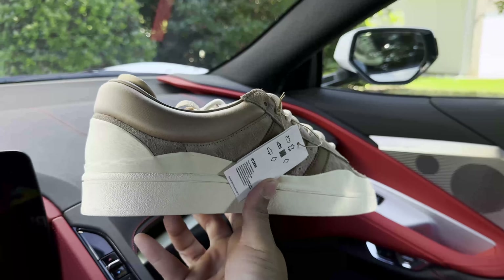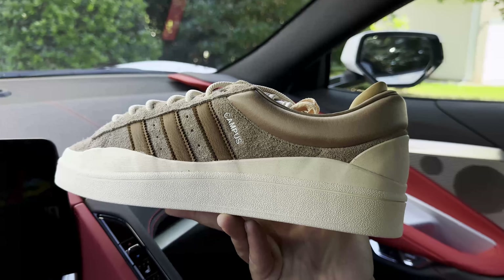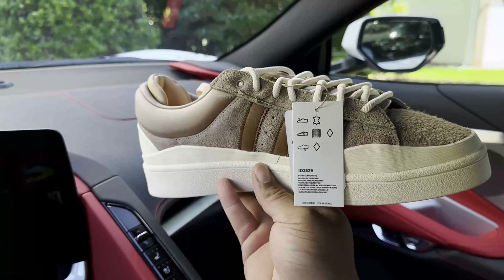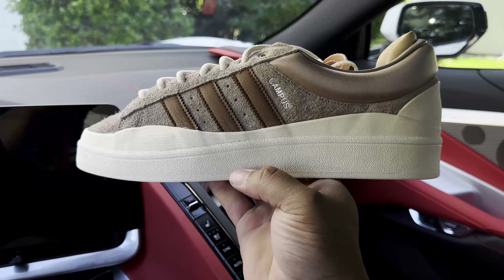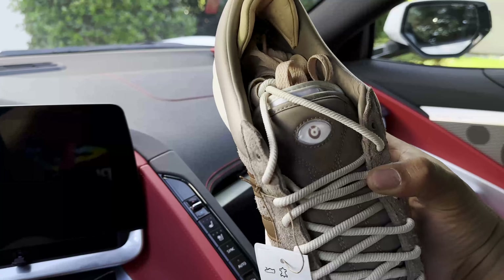Here you have it guys — the Adidas Campus Low Bad Bunny. I think this colorway is called Chalk Brown. A quick 360 of the shoe — very dope low top in my opinion. It has some decent heft to it, and that is primarily from this thick mid and outsole, and also this double-layered tongue that we'll get into shortly.